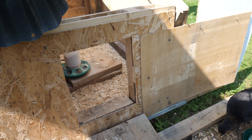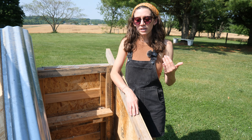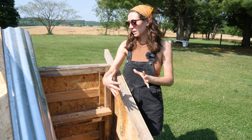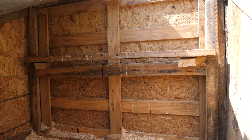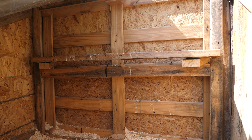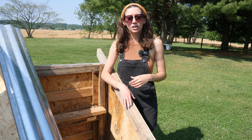The door is really important because you want to keep predators out — they can break into fenced areas, so we like to have it completely enclosed. The roost allows the chickens to get up to a higher spot at night. They like to sleep in higher spaces, which you probably already know, but that's a good addition as well.